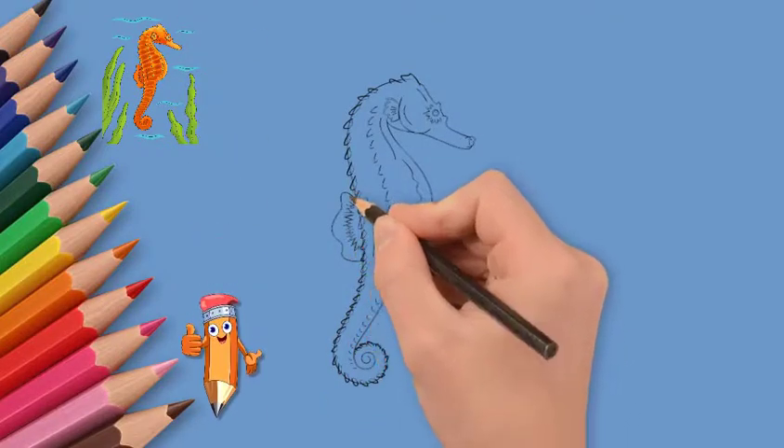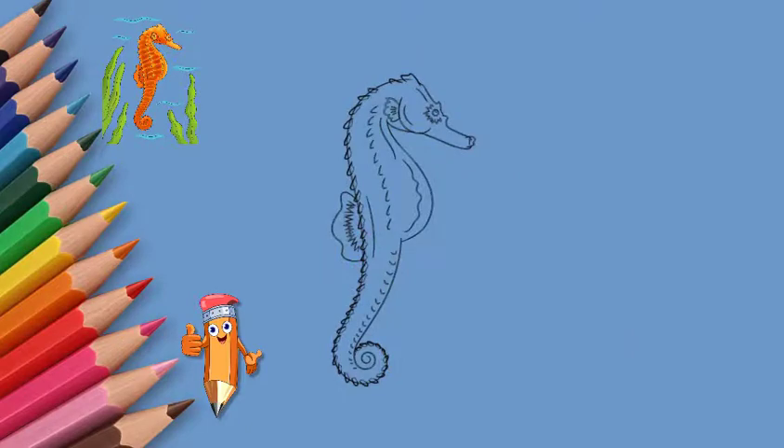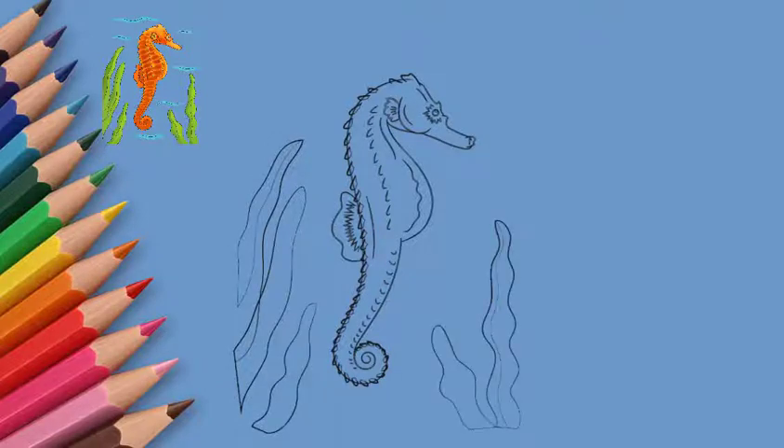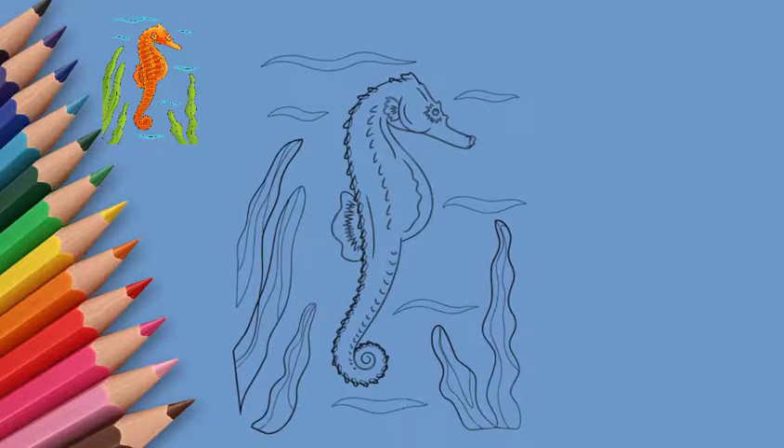For best effect, you can use blue colored paper. After all, our seahorse lives in the sea. Or then paint in blue colors and shades. Take paints or pencils and paint our seahorse.